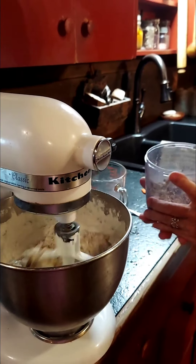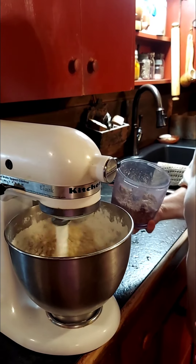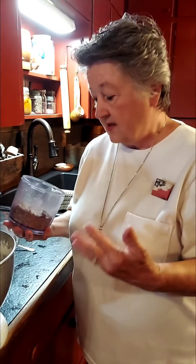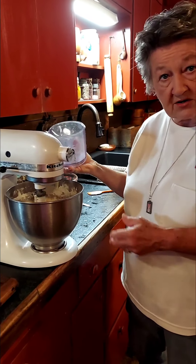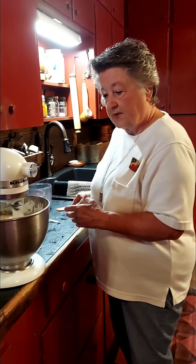You don't have to add nuts, but everyone loves nuts. Try not to chop them too fine, but if they're in big pieces it's going to make the cake harder to cut. I'm going to put these in here — I did toast them. These are good Texas pecans.